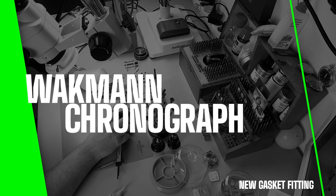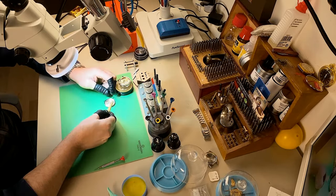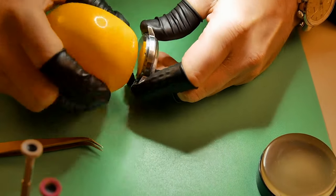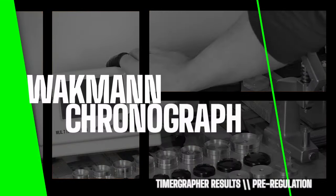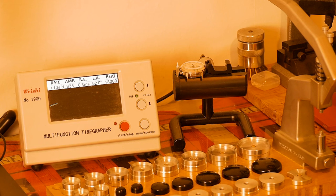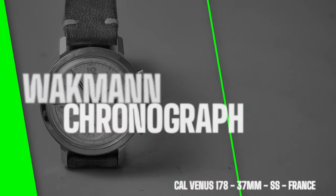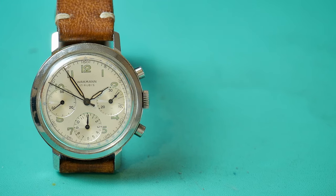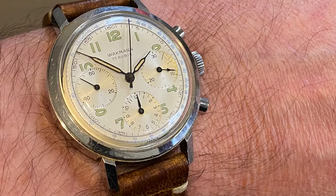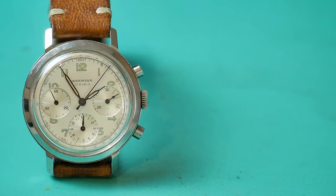Fitting a brand new gasket — measuring the size needed, then adding silicone grease to make it supple, easier to apply, and more waterproof, even though this isn't a waterproof watch. Checking on the timegrapher for pre-regulation — the amplitude was off the chart, actually a little too high, up into the 330s, which I wasn't expecting. And there we have it — the Vachman chronograph with the Venus 178 inside. I've also included wrist shots. If you enjoyed this video, there's another one on screen — grab your coffee, click on it. Till next time.